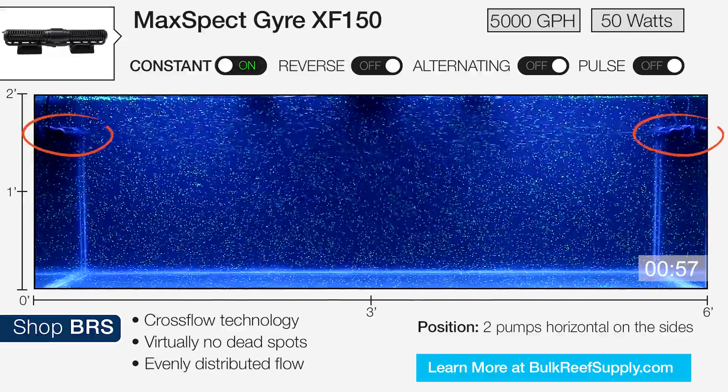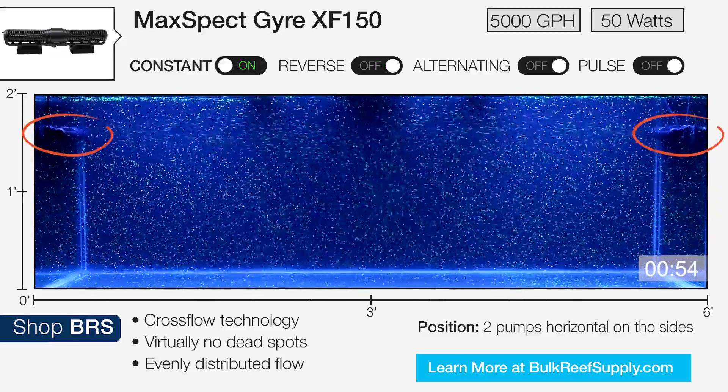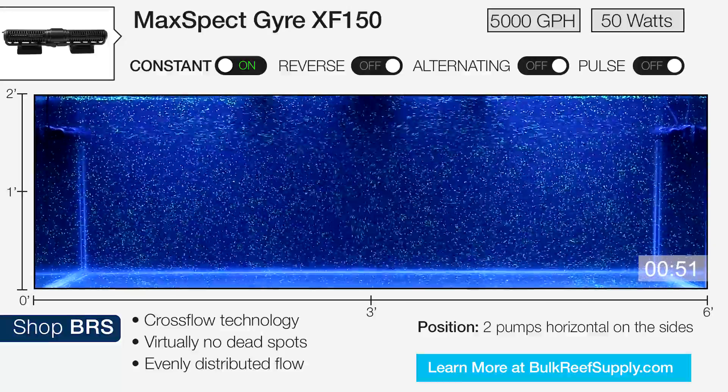Now we mounted the pumps on the sides facing each other. I think this would be really cool in a tank that's aquascaped to two separate islands with the flow meeting in the middle.